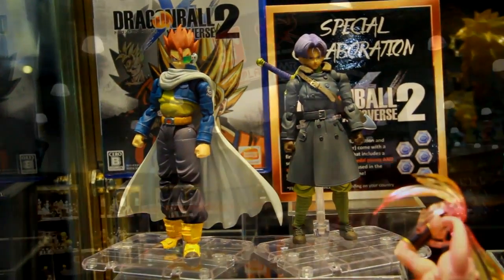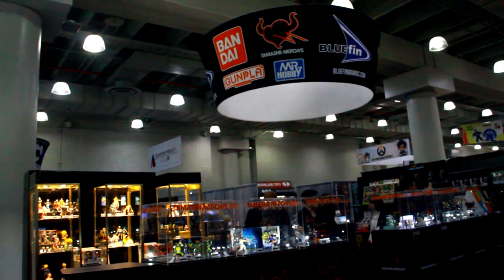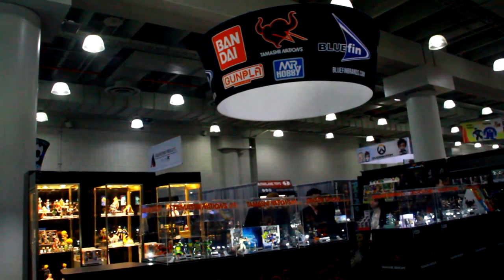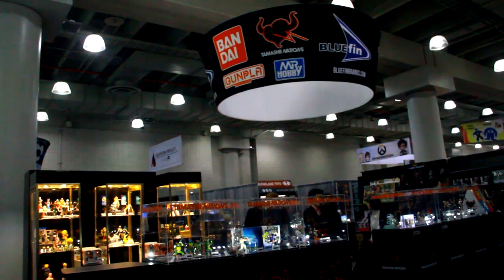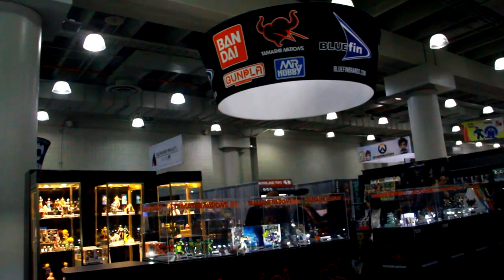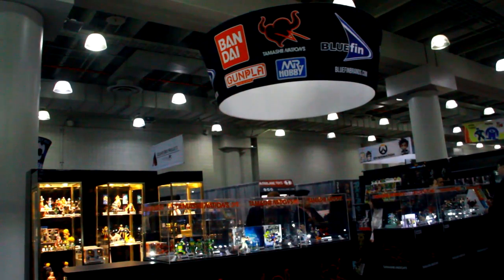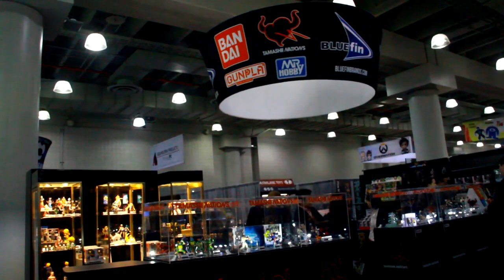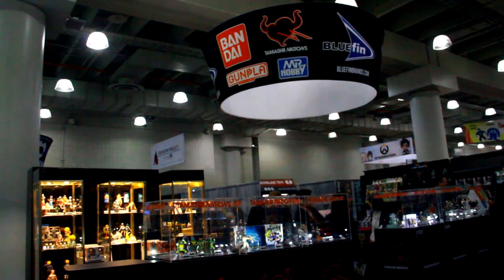You guys debuted with the battle-damage Goku and now Gohan is battle-damaged as well. Are there plans for more battle-damage characters? It's a big staple in Dragon Ball — by the end of fights they're all beat up. If those figures do really well, they'll continue putting those characters out. The big message about Dragon Ball: let us know what you want. They read the forums, they're paying attention, and if there's something you want, be vocal about it.